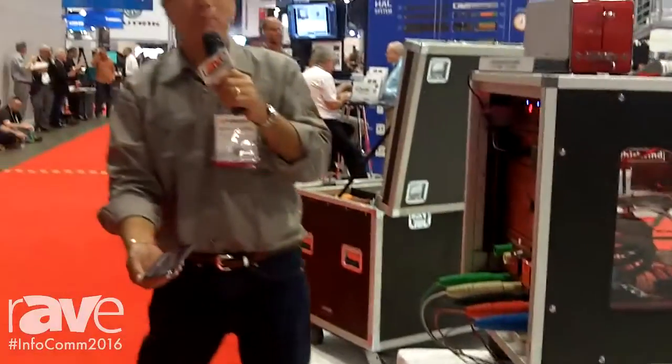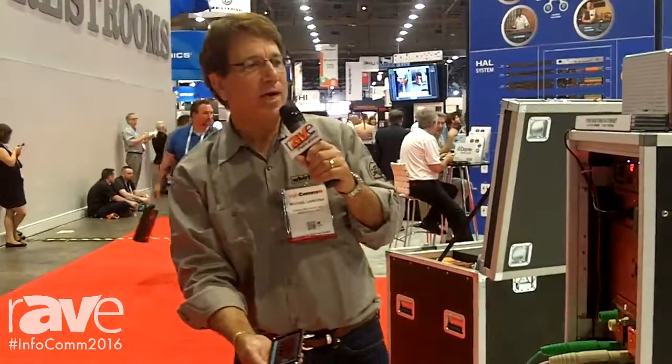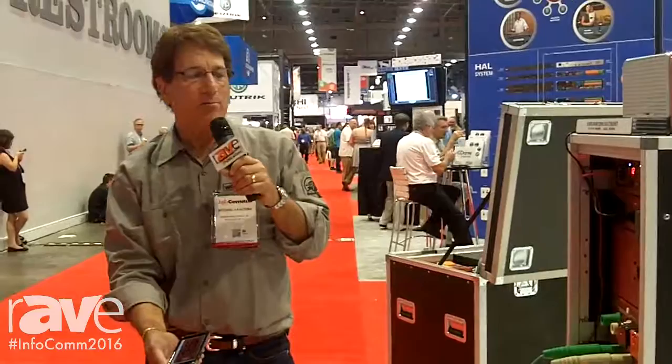That's what we have from Whirlwind here at Infocom 2016. Our website is WhirlwindUSA.com.